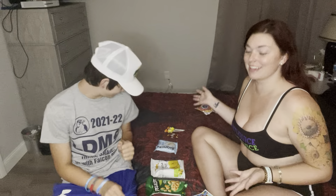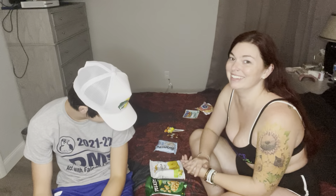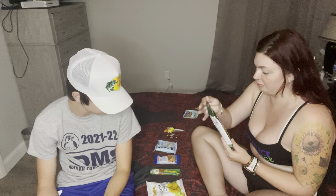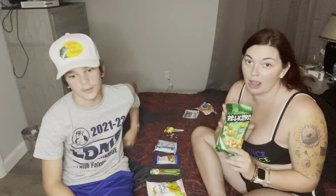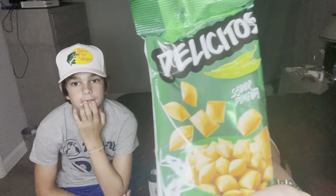Alright, back with another Universal Yum! Today we are trying South America — y'all like my hat? So let's start with this one, we'll go in this order. The first one is de Lositos sabor pimenta — excuse me if I'm saying that incorrectly. Can you open that for me?